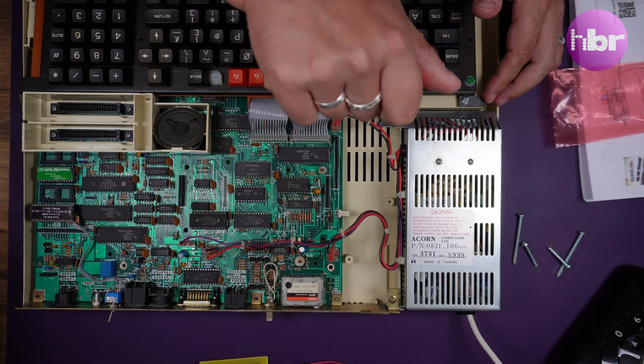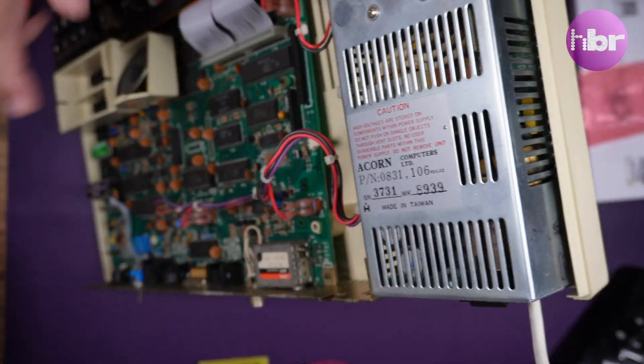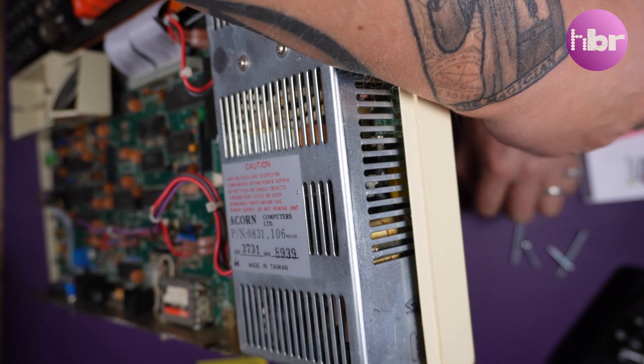Before we can install the new caps we need to remove and tear down the power supply. Clear instructions for this are provided with the Retro Clinic kit.